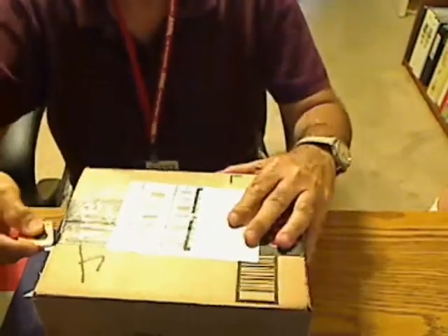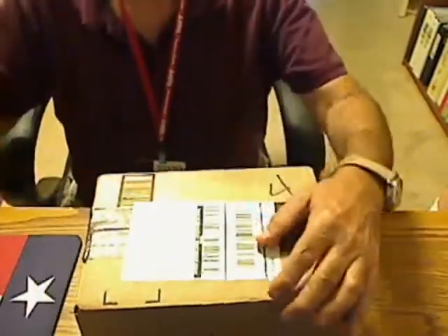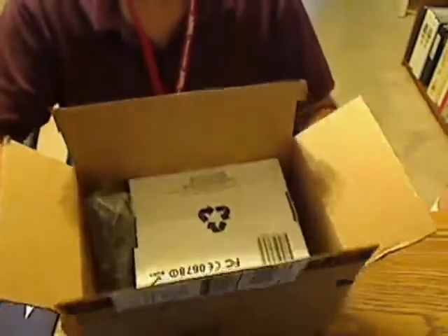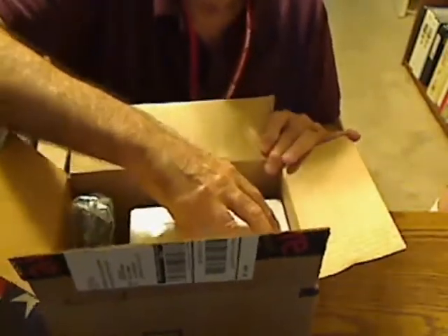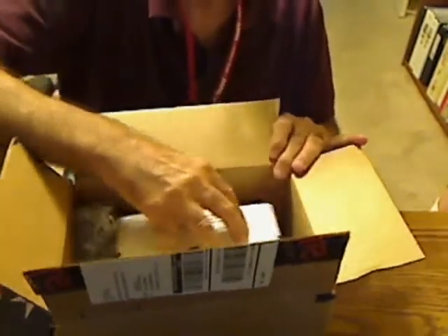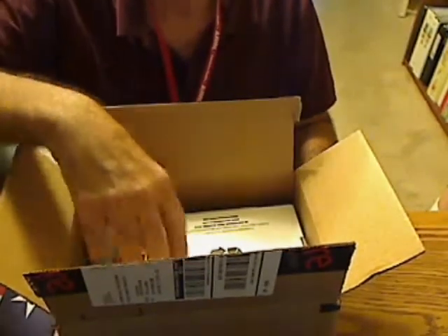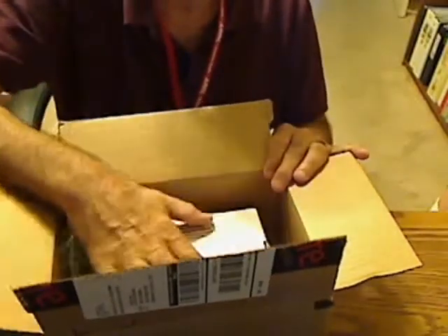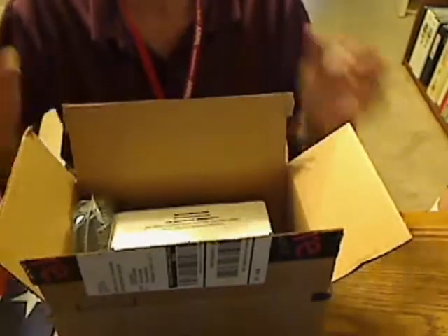I'm going to open it up and unbox this new Tri-Power Baofeng. Lo and behold, it is double-boxed, but they didn't put any packing in here, so the radio was able to move around in its own box. It would have been a lot better if they had put some packing down in here and up here, just so the radio wouldn't move during shipping.